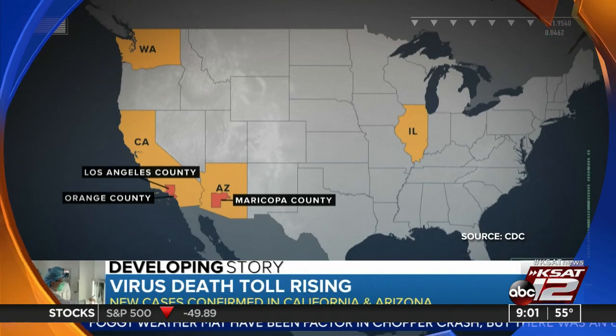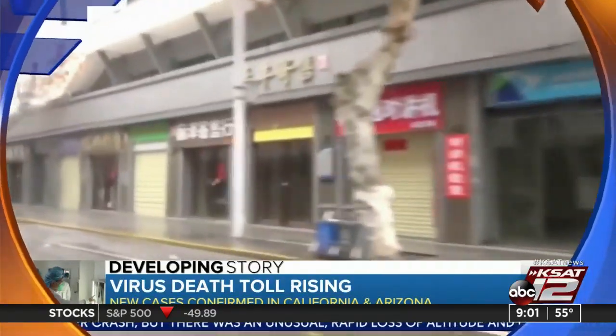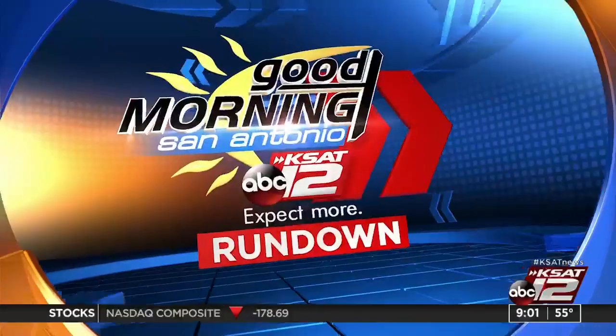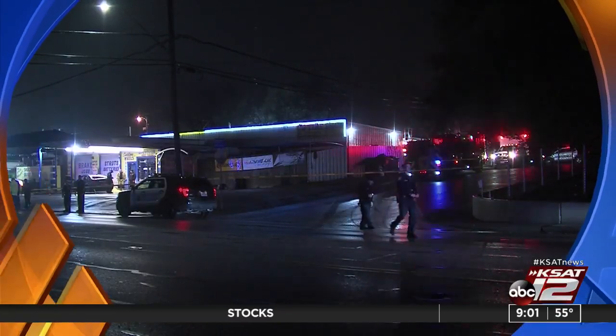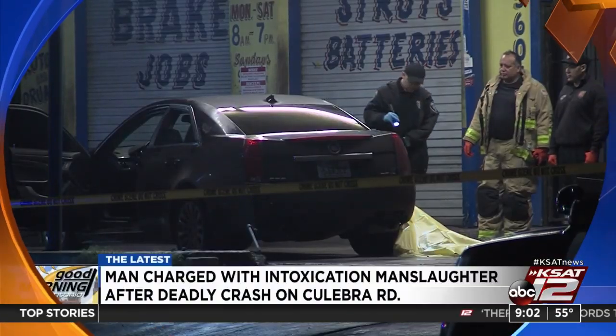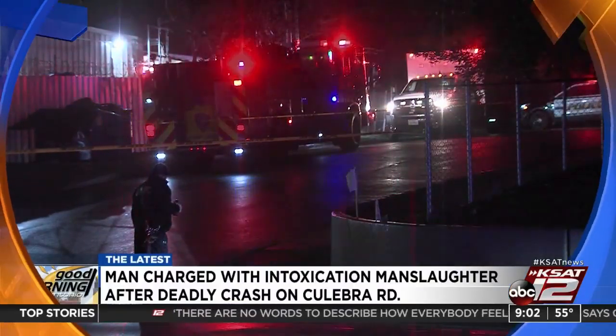New cases in California and Arizona have now pushed the number of patients in the U.S. to five. Each of them traveled recently to the epicenter of the outbreak, Wuhan, China. San Antonio police have charged a man with intoxication and manslaughter after a deadly crash on the west side this weekend. 18-year-old Stephen Medina was booked following the crash in the 3600 block of Flaybrook yesterday.